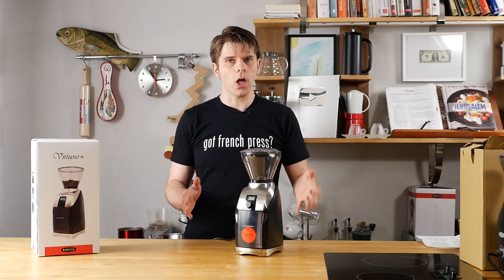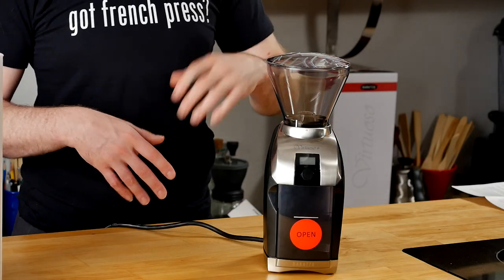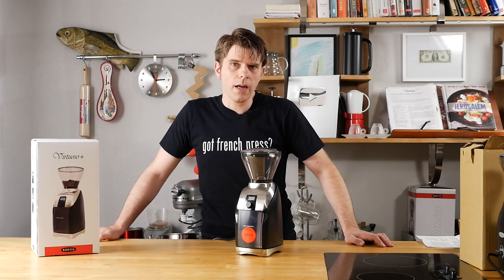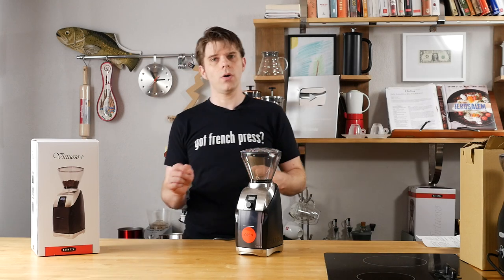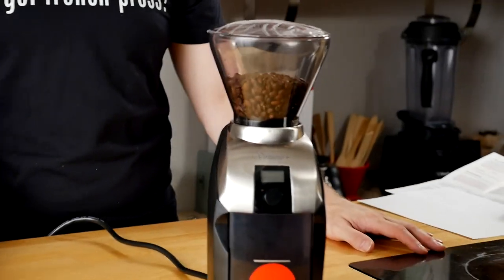Now this is going to be a little bit of a long video, so I want to ask you guys to stick around with us until the very end because we're going to cover a lot of features about the coffee grinder I'm talking about today and give you a review and lots of information. So stick around because I guarantee this is going to be worth your time. The coffee grinder I'm talking about today is the Baratza Virtuoso Plus. Now Baratza has discontinued the Virtuoso, and we've talked about that one here previously on FrenchPressCoffee.com, but we're going to show you this brand new Virtuoso Plus today.